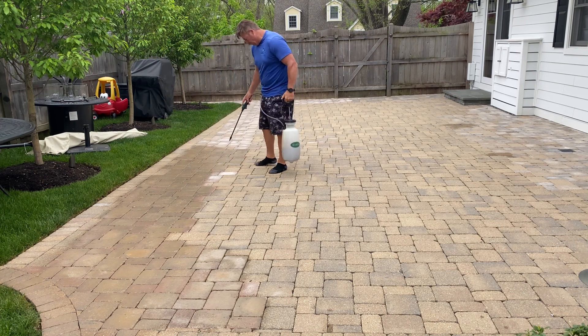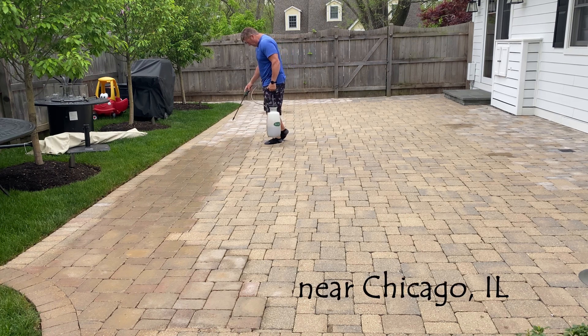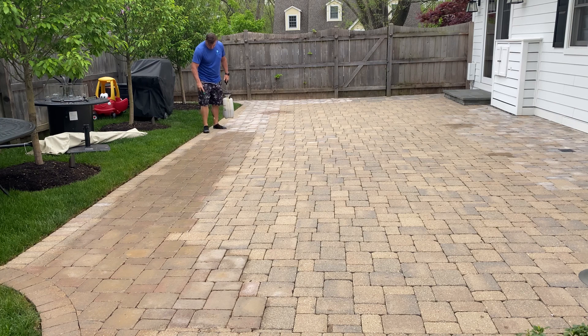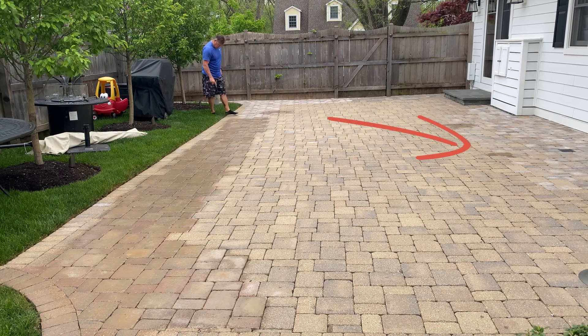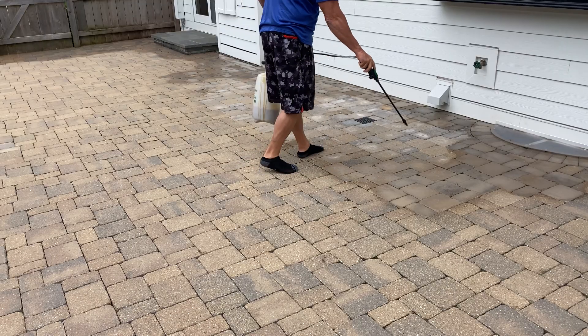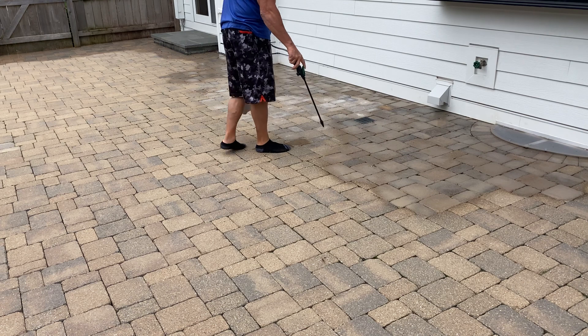Obviously, had someone put something clear on here, it just would have enhanced the issue. So what we're doing is blending this entire area — the existing pavers along with the new pavers. You'll also see the area on the right, which has the same type of mismatch.